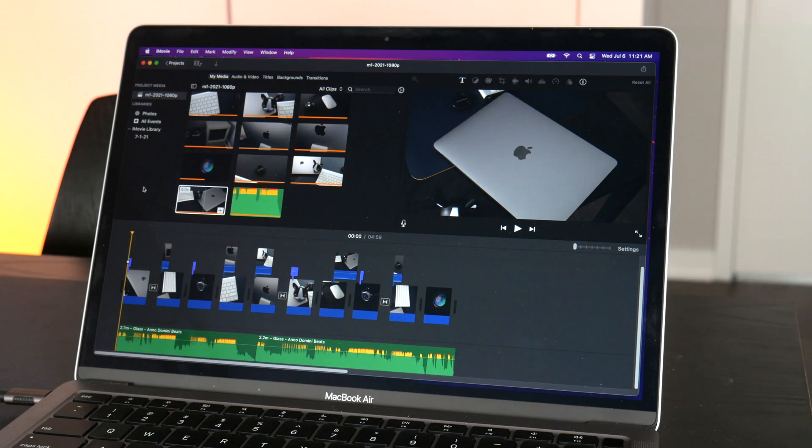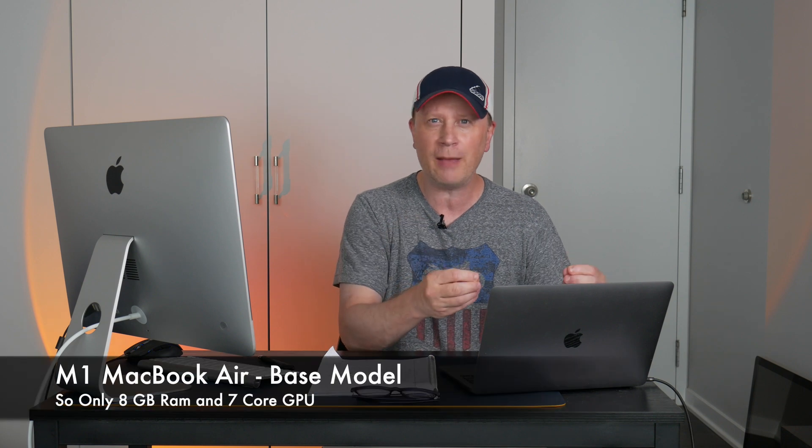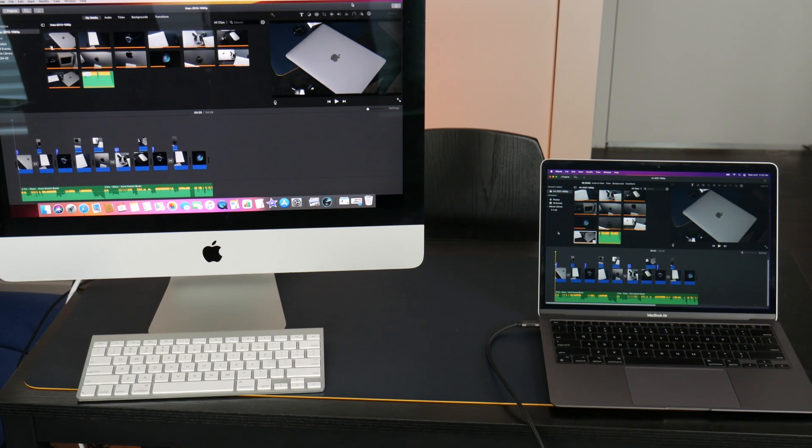Welcome back to the channel. Today I have two systems of very different ages. The M1 MacBook Air — about a year or two old, roughly $900 to $1,000, with the M1 Apple Silicon chip. And over here I have a 2013 21.5-inch iMac base model with the Intel Iris Pro 5200 graphics. I picked this one up for $148.